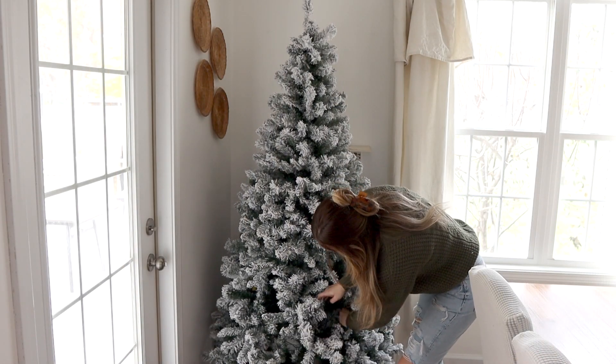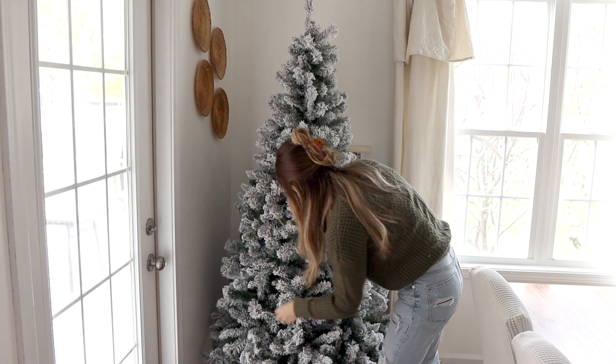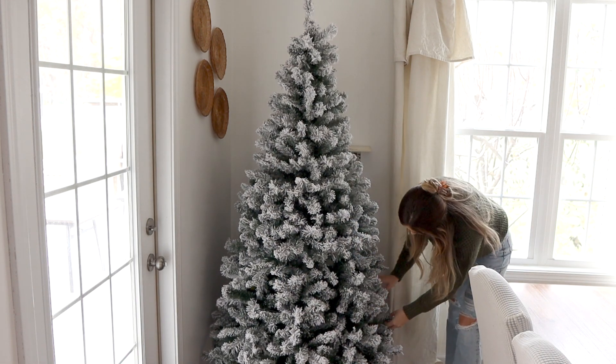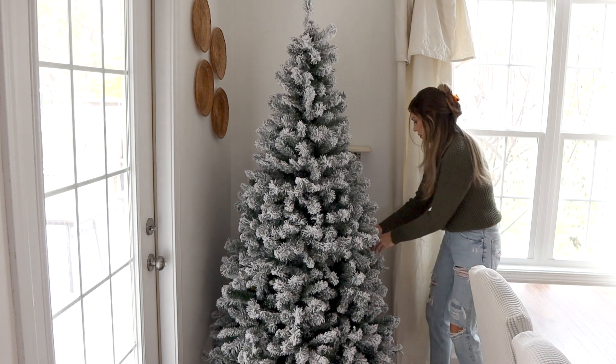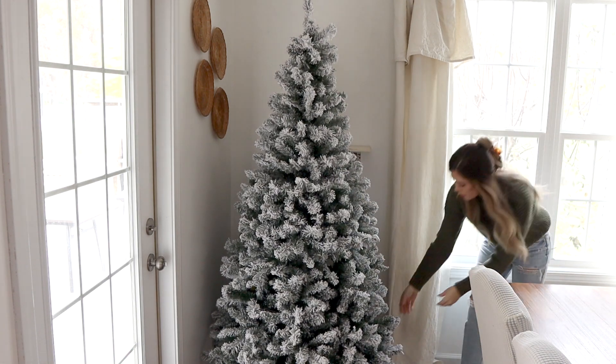The night before I brought in this flock tree to the corner of the dining room. It's a pre-lit tree that I bought last year at Walmart after Christmas, so I'm really excited to get to use it this year. I'm just going to start by fluffing it out and then we will get to decorating it.